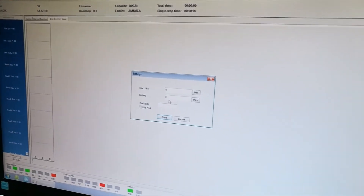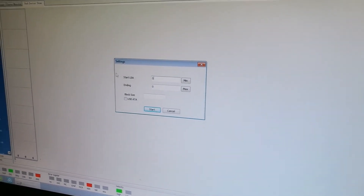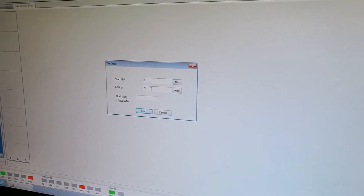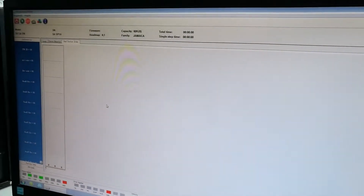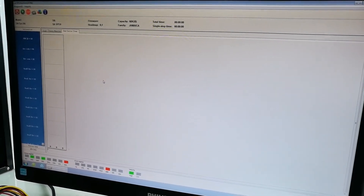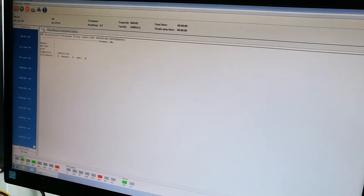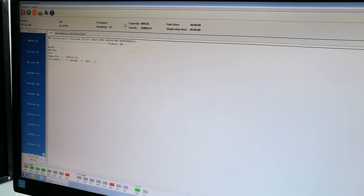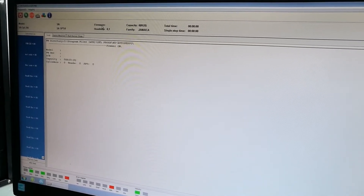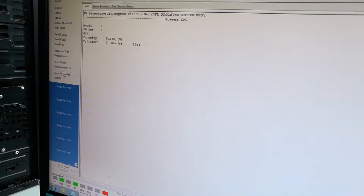Under bad sector scan, you cannot scan the hard drive because the capacity is detected as zero. For this drive we need to repair it and refurbish it. It's very easy to use this tool — the drive has zero capacity and the ID information is not detected at all. So we need to show all families supported by this auto repair tool.